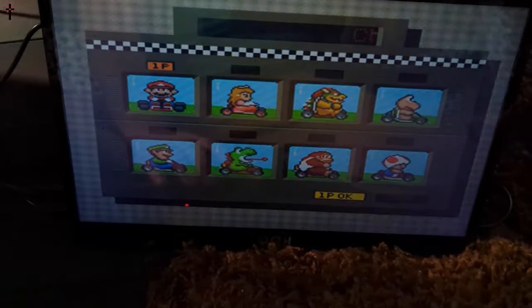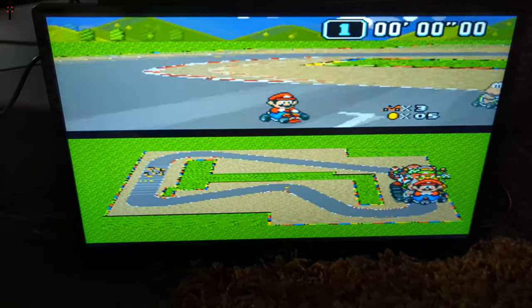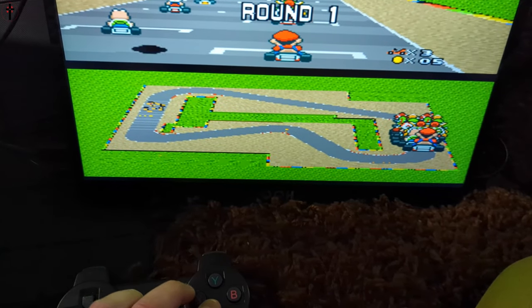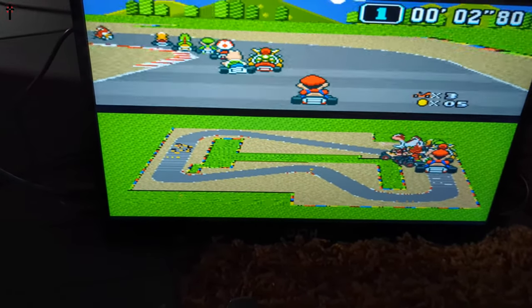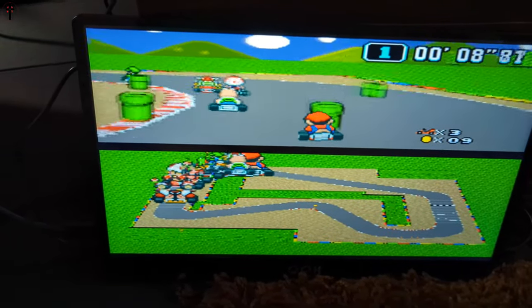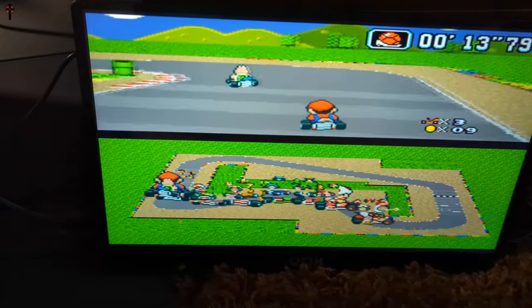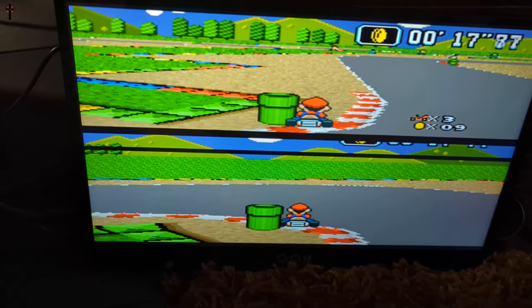Let's go ahead and load this game. Let's do Mushroom Cup — absolutely yes! It's gonna be a little hard to do this with one hand, but let's see. One hand! Oh, this is so cool — look at the screen quality, that's just impressive.